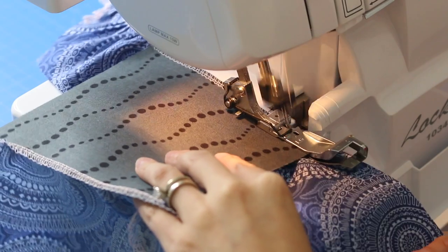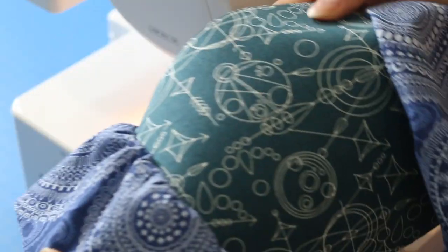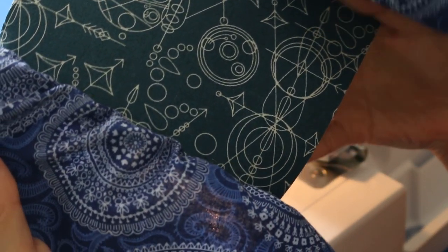That's about it. Now isn't this a lot easier than doing basting stitches and then trying to pull the strings? This is great for applications where you don't really need a very specific measurement — you just need some gathered fabric. And here it is!